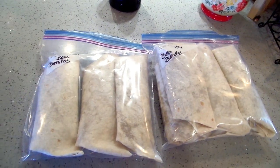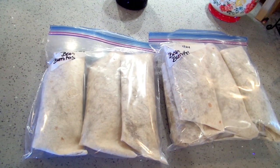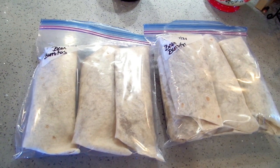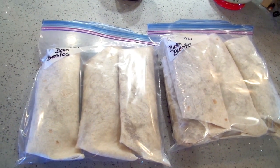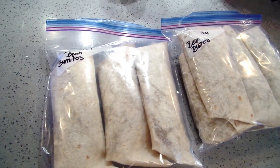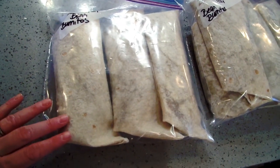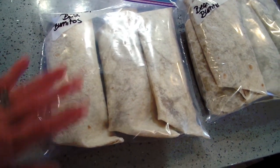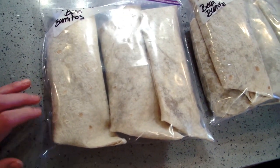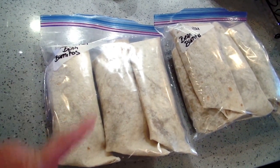I have two freezer bags full of extra-large burritos — I got nine out of them using extra-large shells, with enough beans for a tenth that we're eating for lunch. I'm going to pop these into the freezer. If you're storing them for any amount of time, wrap them in wax paper first and then put them in individually — it makes it easier to grab and go. These are great for quick dinners, lunches, or even breakfasts.